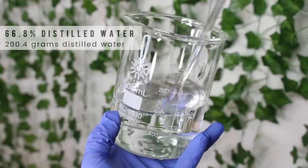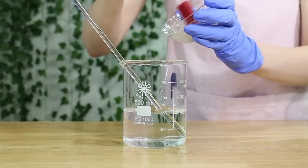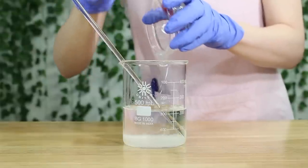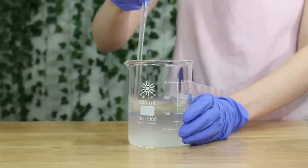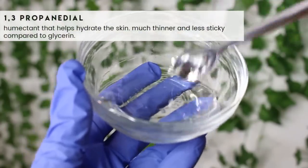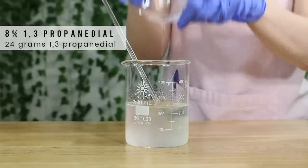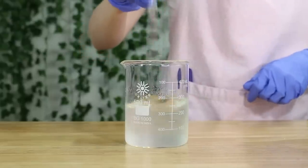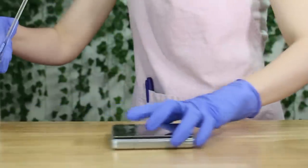Grab some distilled water or a hydrosol, whatever you prefer. I'm using 200.4 grams of distilled water and pouring the xanthan gum and glycerin slurry into it, then mixing. You could also use aloe vera liquid if you'd like. Then grab some propanediol — this is similar to glycerin, also a humectant, but it's less sticky and heavy compared to glycerin. I used 24 grams of it and mixed everything together. That is everything for phase A and B.